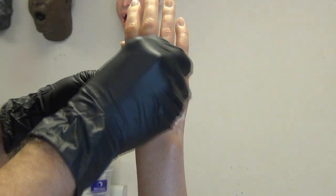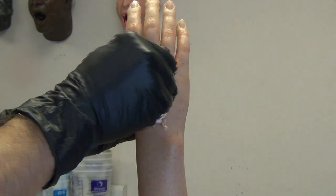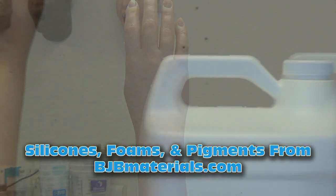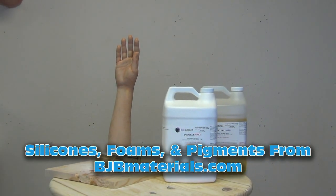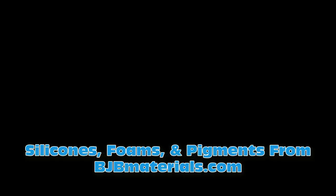As usual, I'll link all of the materials used in this video down in the video description. All of the silicone mold materials, foams, flexible foams, and phthalate-free pigments are all available from bjbmaterials.com. Check the end screen — I'll put some other resources for those just starting out casting with flexible foams and painting flexible polyurethane surfaces. Thanks for watching, and thanks for supporting the channel.